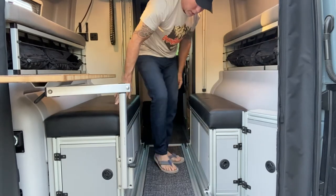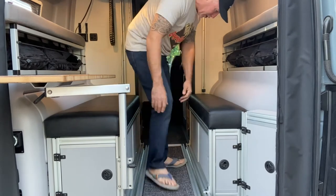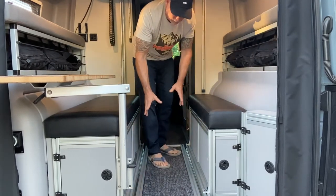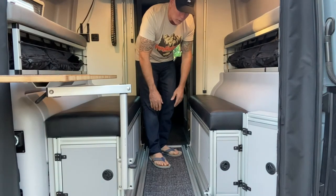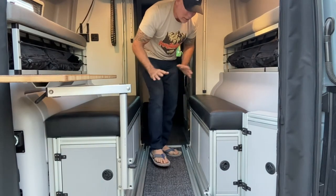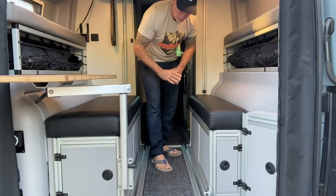So when you first get it, you're going to step on it and feel a little bit of flex, and that's not the Cargo Trace flexing — that's just the plastic insert that's in there. So have no worries about that. Nothing can happen to it. Super durable.